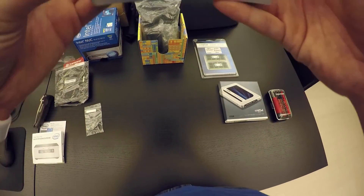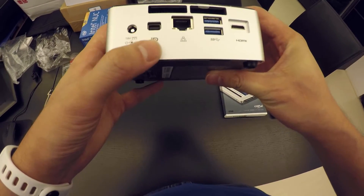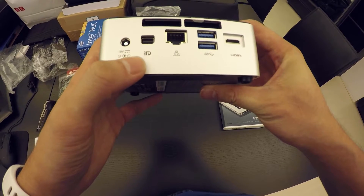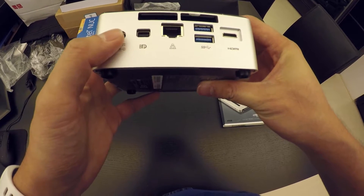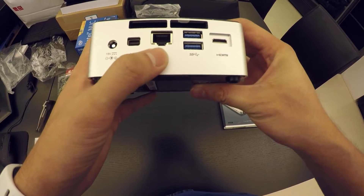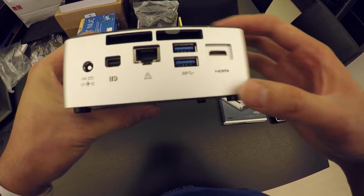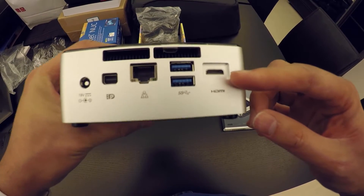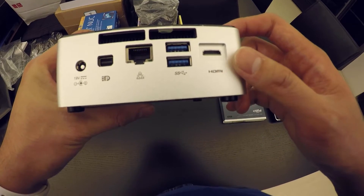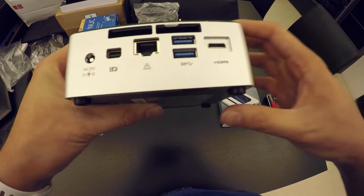There's an audio jack in front, and at the back you have the slot for the AC adapter. This looks like a DisplayPort, if I'm not mistaken. We also have a LAN port, a couple of USB 3.0 slots, an HDMI port — which isn't a full HDMI, it looks like it's a mini HDMI — and some exhaust vents.